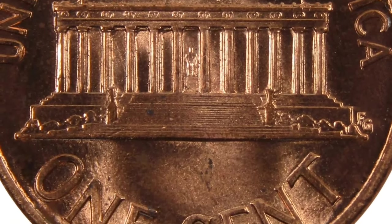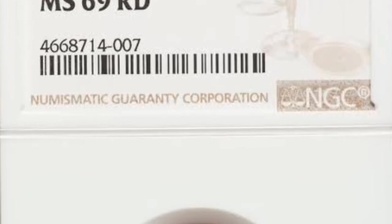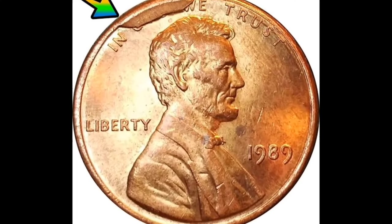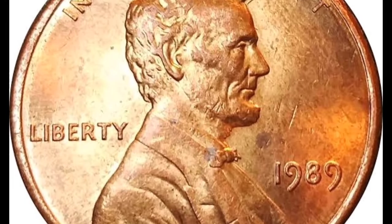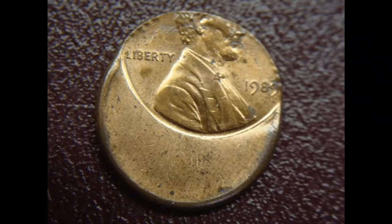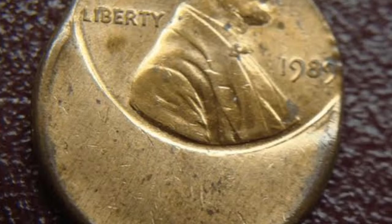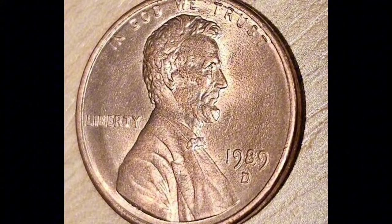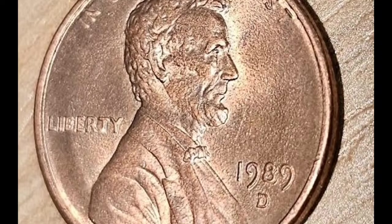The 1989 Lincoln pennies with the memorial on the reverse are lovely round one-cent coins with a plain edge. Like other pennies minted after 1982, they contain zinc and copper in a 97.5 percent to 2.5 percent ratio. Their weight was lowered in 1982 from 0.1097 ounces (3.11 g) to only 0.08818 ounces (2.5 g), which was even less than the wartime steel cents' mass of 0.09524 ounces (2.7 g). Meanwhile, 1989 pennies have kept a standard diameter of 19.05 mm (0.75 inches) and a thickness of 1.52 mm (0.05986 inches).